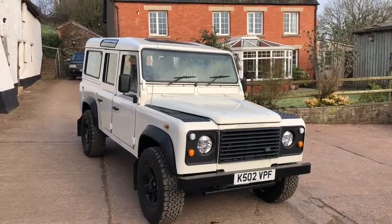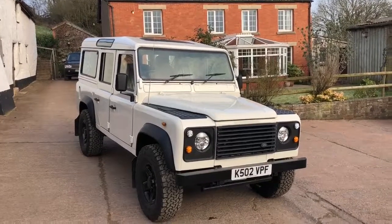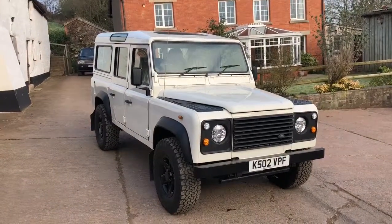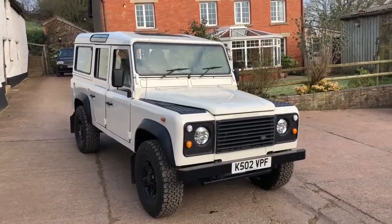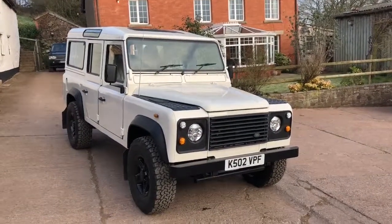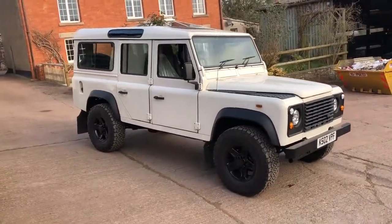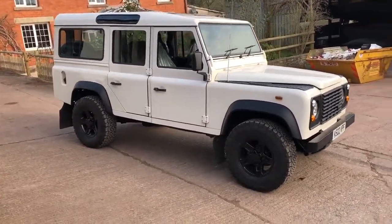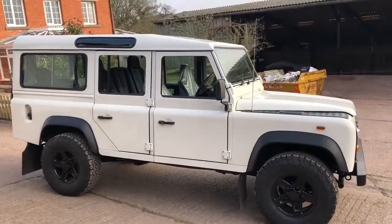Here we have our Alpine white North American spec colour 110-200 TDI country station wagon, LED headlights, LED blinkers, back to metal respray, brand new boost alloys, brand new BFG tyres.